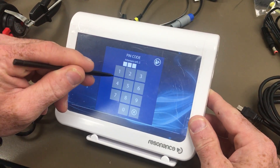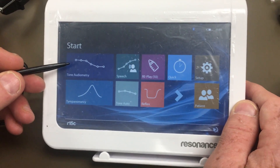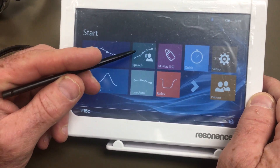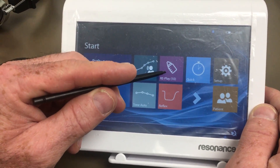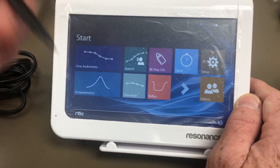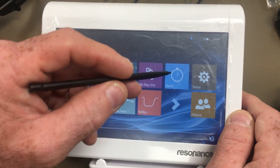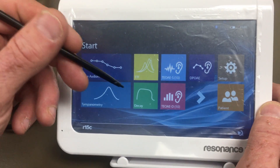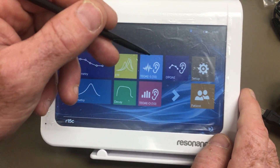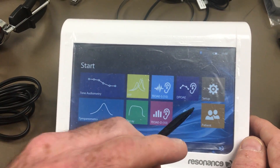The lock code on these is 1-2-3-4 — simple. As you can see, the menu is laid out simply. You have tone audiometry, auto threshold, Houston Westlake, and speech audiometry. Then you have a children's replay test, which is an interactive audiometry test for children that helps them engage. Then you have tympanometry, reflexes, quick, decay, and ETF. This specialized unit also has OAE — DP OAE and TE — but we're not going to cover the OAE today.